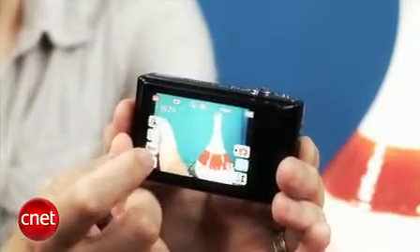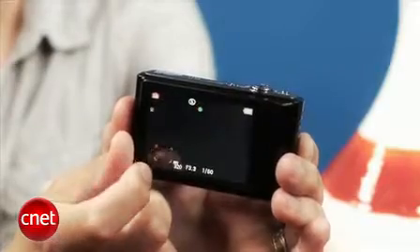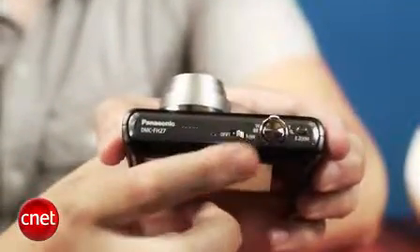Want to change your shooting mode, focus on a subject, or focus and shoot? Just tap on the screen. You can even customize the interface a bit or use it to control the zoom, though the ring on top works better for that.